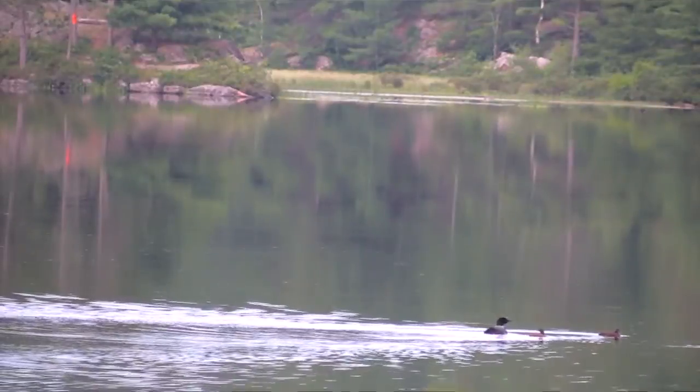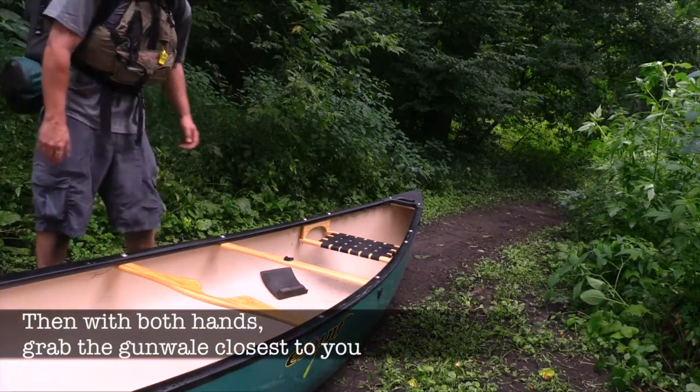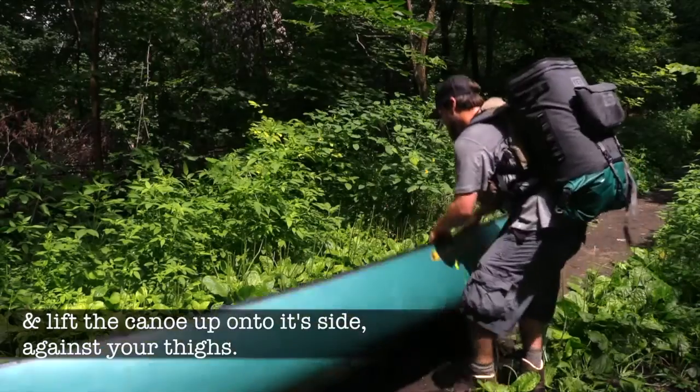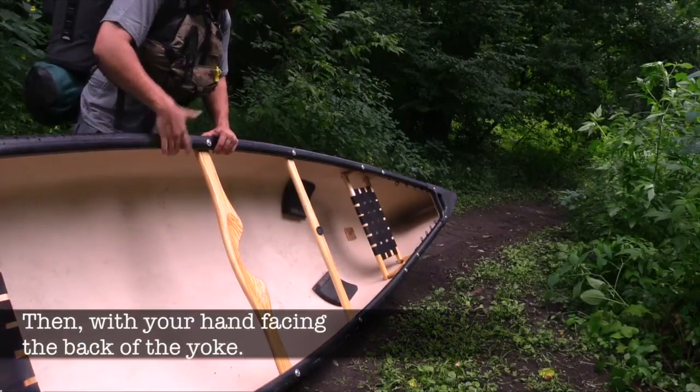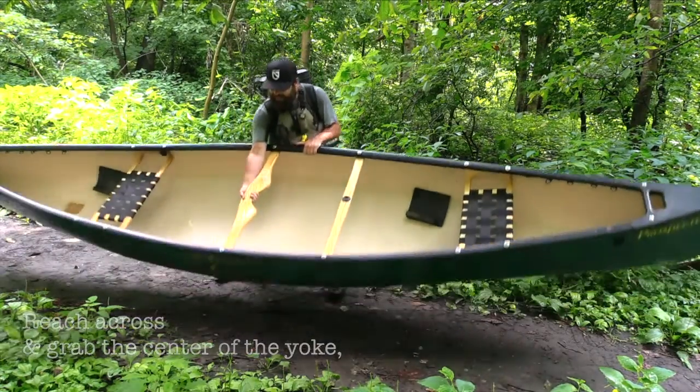To do a solo lift, start by squaring up beside the yoke on either side of the canoe. With both hands, grab the gunnel closest to you and lift the canoe up onto its side against your thighs. Then with your hand facing the back of the yoke, reach across and grab the center of the yoke, tilting your boat upwards onto your legs.